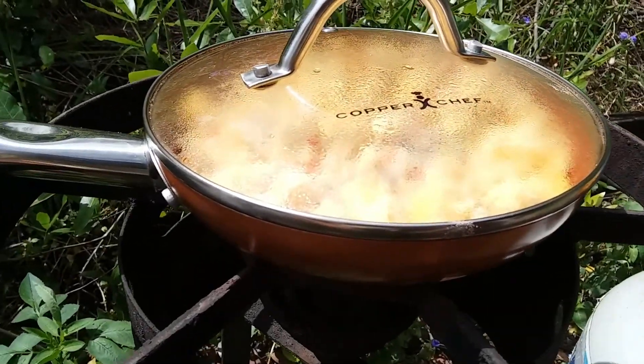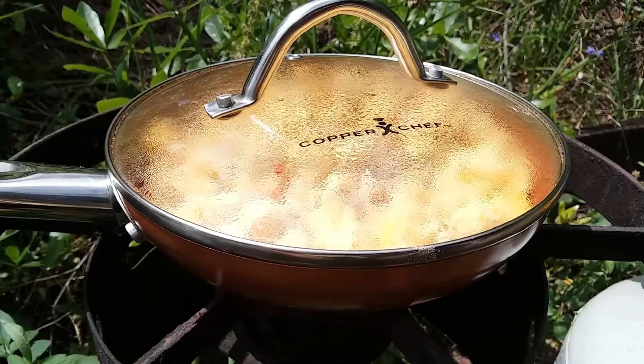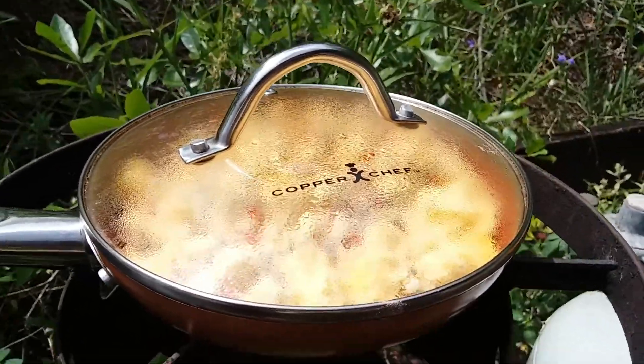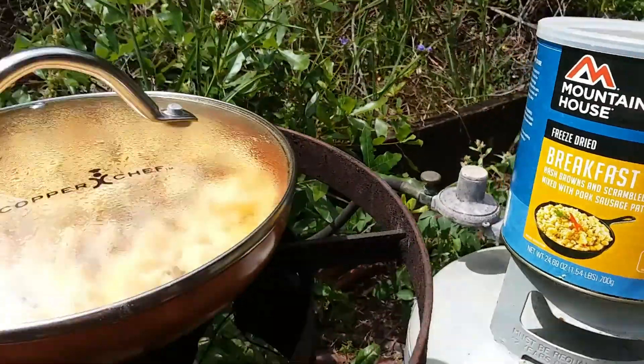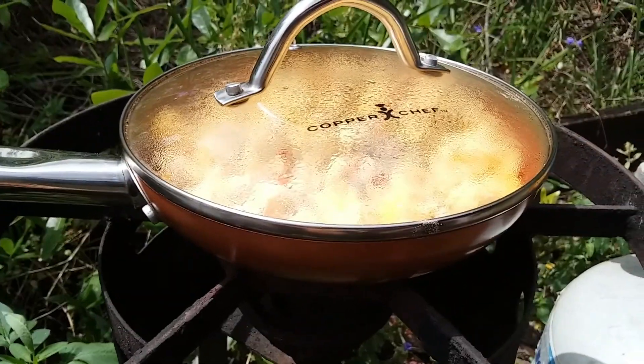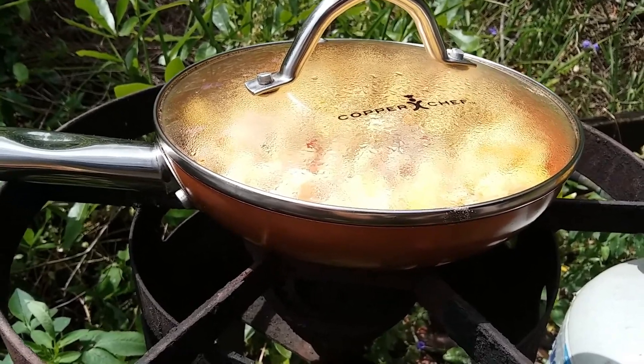I'll let this rest and then come back and show you how it tastes, or explain how it tastes if you've never had this. I'd like to give a shoutout to my lovely friends south of the border in lovely Spanish Springs.